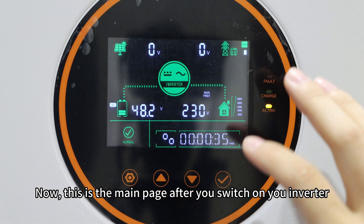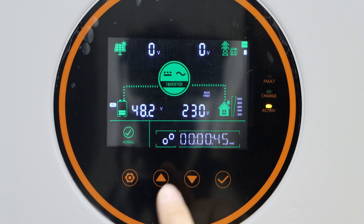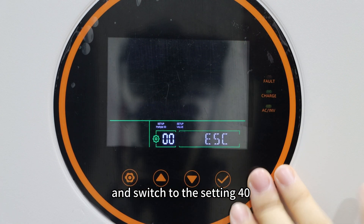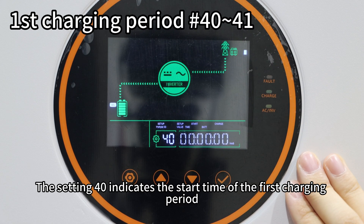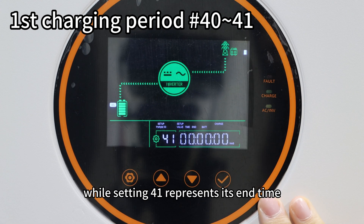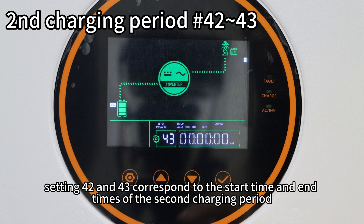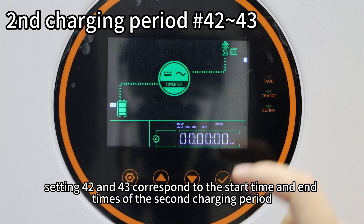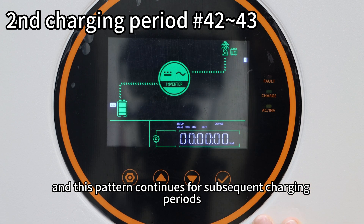This is the main page after you switch on your inverter. Let's enter the setting interface and switch to setting 40. Setting 40 indicates the start time of the first charging period, while setting 41 represents its end time. Similarly, settings 42 and 43 correspond to the start time and end time of the second charging period, and this pattern continues for subsequent charging periods.